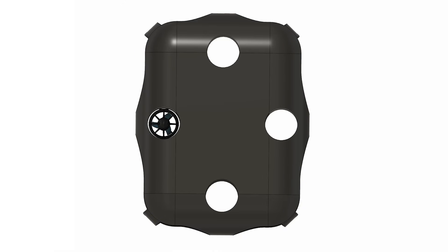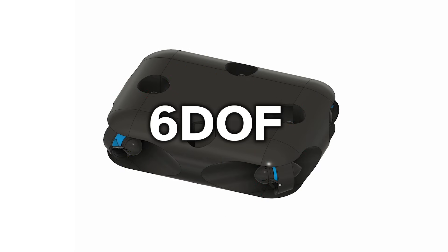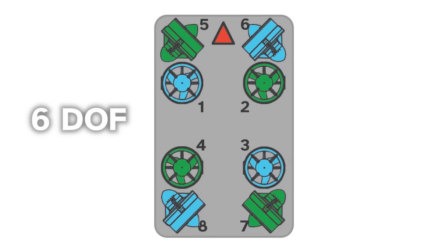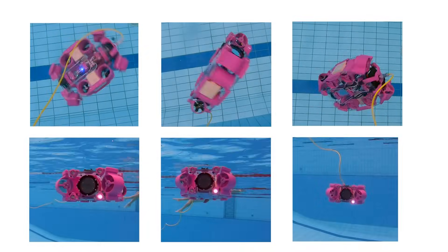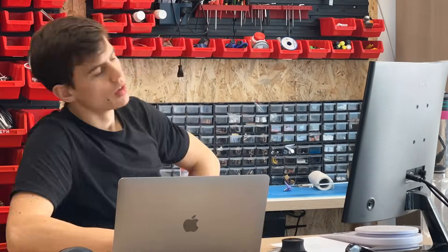Then four tunnels for vertical motors. That allows it to move and rotate in every axis — in other words, six degrees of freedom. I'm actually sort of replicating what we already learned during this project. Then Peter did 90% of all other design work, and we got this.